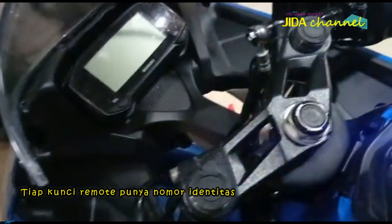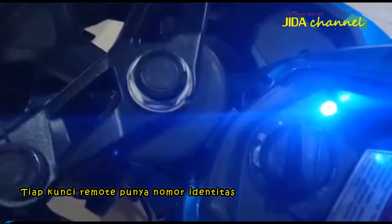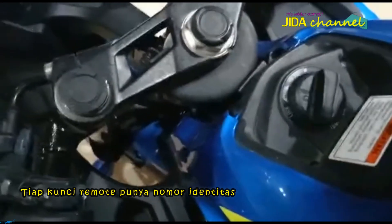Setiap kunci remote mempunyai nomor identitas dan agar lebih aman, nomor identitas itu sebaiknya dicatat, dirahasiakan, kemudian disimpan di tempat yang aman.